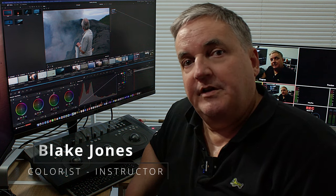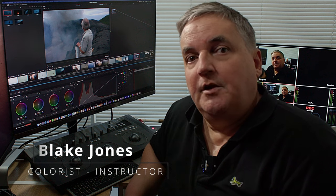Hi, everyone. Blake Jones here. In this episode of How Do You Do That, we're going to look at using the ASUS ProArt PA148CTV as a location grading monitor.